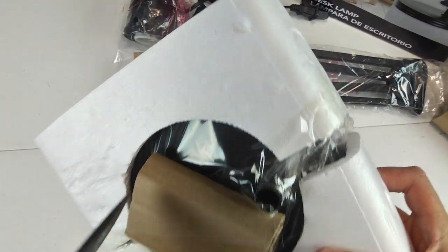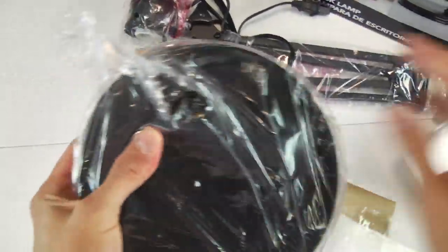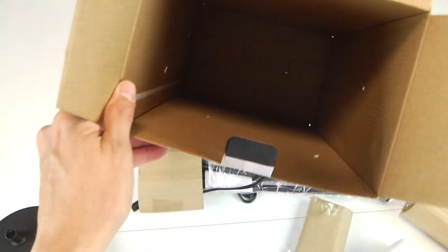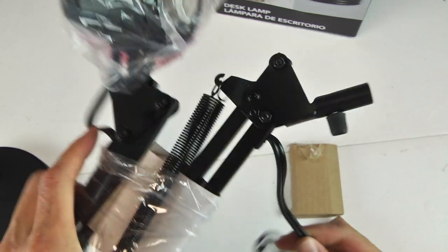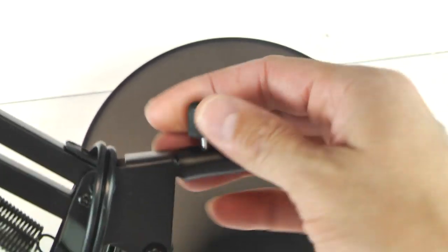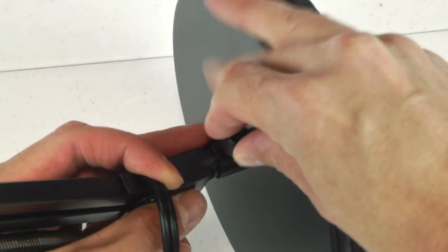I need a durable, sturdy flight stand — not those little tchotchke things sold on eBay that come with the Hot Toys Iron Man figures. So I've decided to repurpose a cheap $16 desk lamp from Amazon into a more sturdy, durable, dependable flight stand that serves the diecast suit — its purpose, its glory, everything that is good with a diecast Iron Man figure from Hot Toys.